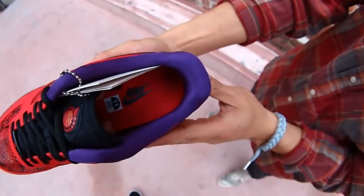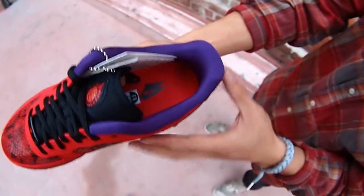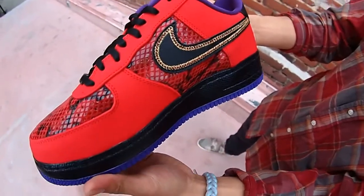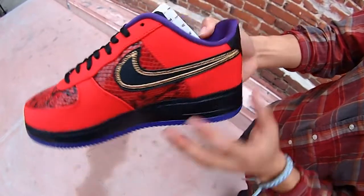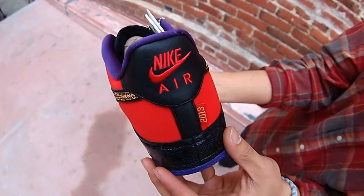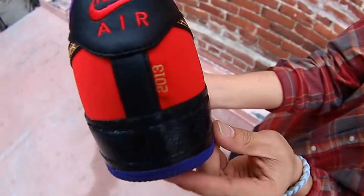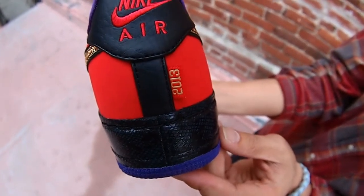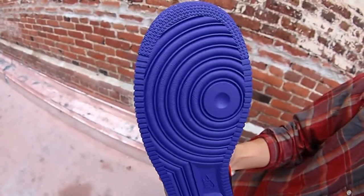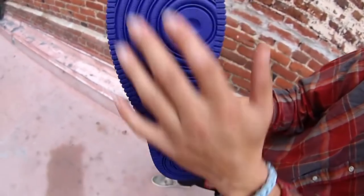Show you the inside of the footbed — all-red footbed with the Nike logo in black. Show you a shot of the medial. Shot of the back heel — Nike Air. And a 2013 tab. Shot of the sole right there — classic Air Force One outsole.